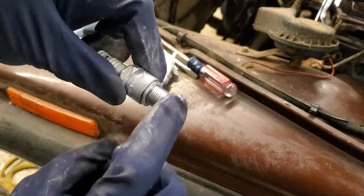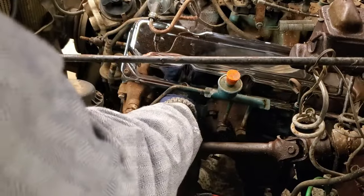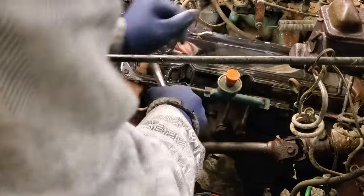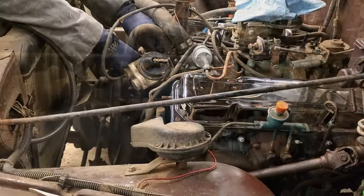When I put spark plugs into an engine, I always put anti-seize on them because I really don't want spark plugs to stick in the cylinder head or tear the threads out — that's just a real nightmare. So a little word to the wise: I always put anti-seize on there.